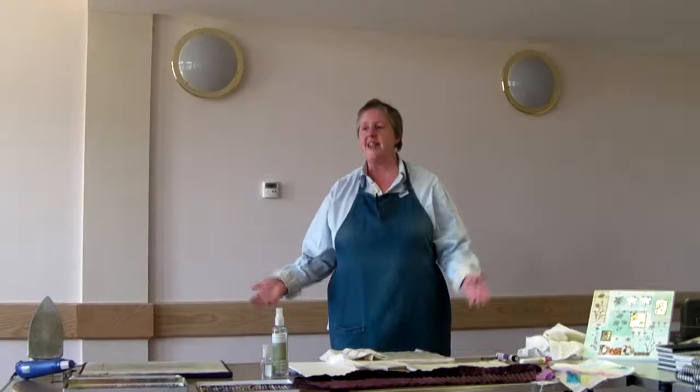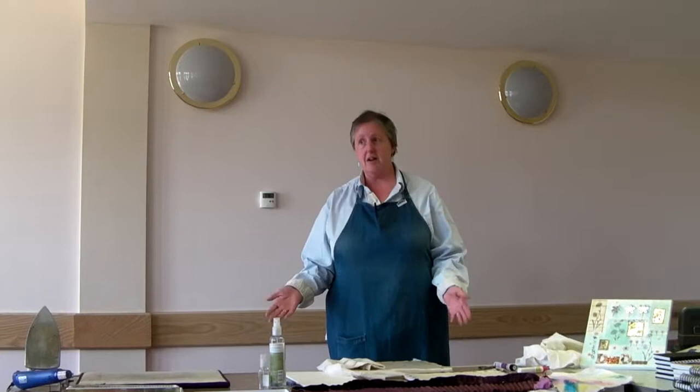Hello ladies, I'm Lynne Simons, I'm from Creative Crafts in Winchester. We are one of the biggest art and craft shops in the area. I know I've seen a few faces that I recognise, so obviously some of you have been in the shop and you know what we've got.